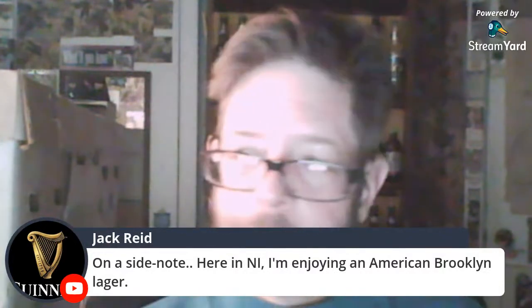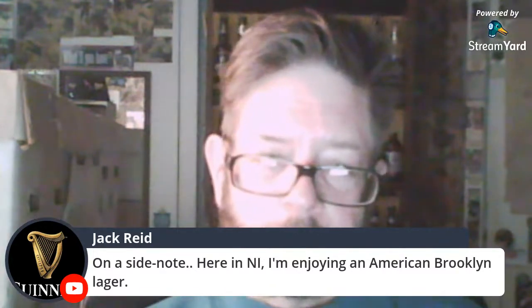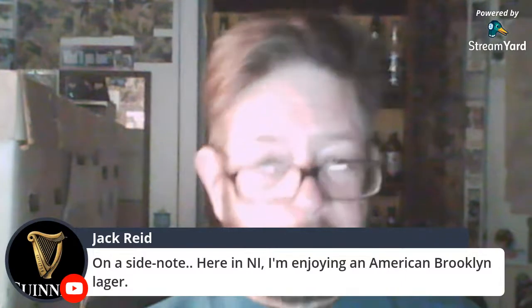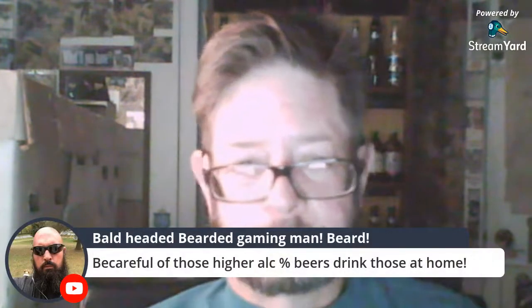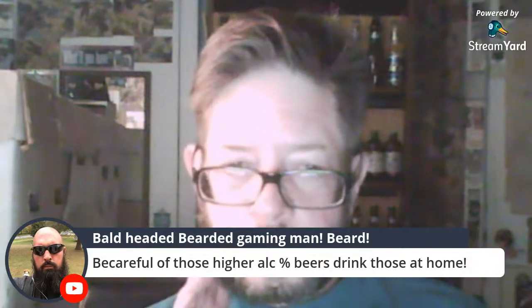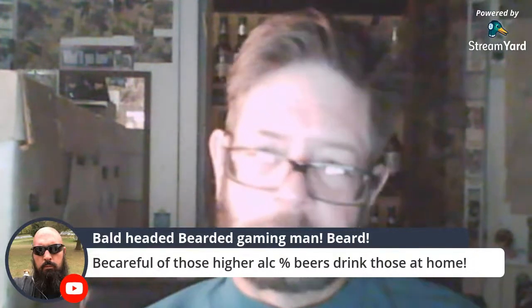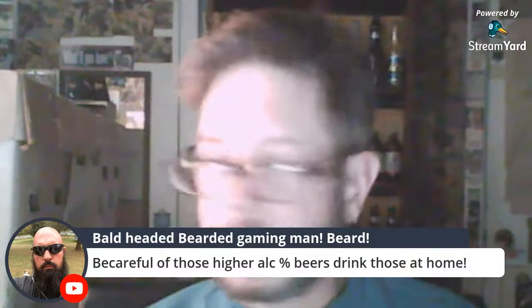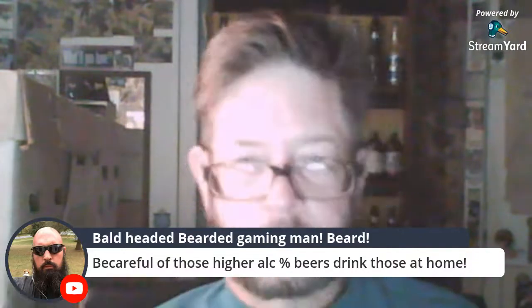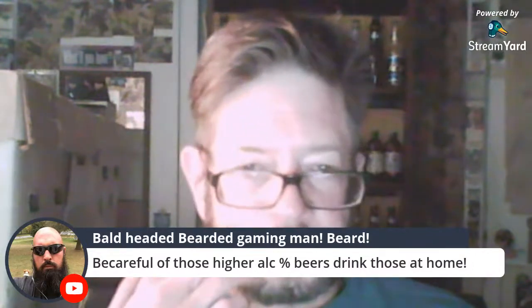I like the canned cocktails and premix — I like all the rest, just not seltzers. Someone says they're enjoying an American Brooklyn Lager in Northern Ireland — very good one. Be careful with those higher alcohol beers — drink those at home. Unless you're at a hotel and the beer store is next door and you can walk back.